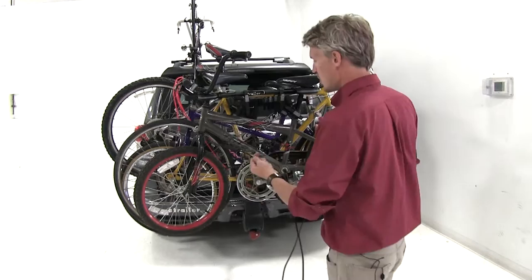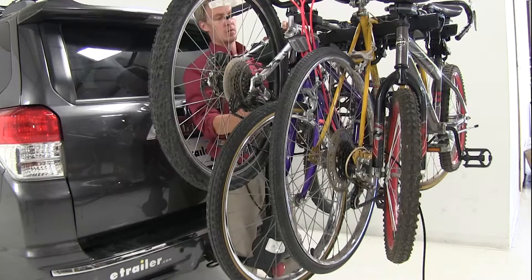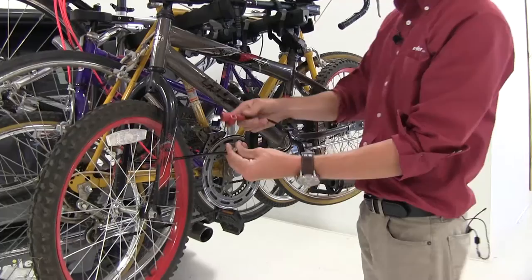I'm just going to take the loop end and run it through all my wheels, leaving the lock out here for now. Then I'll come back, bring it around my bike rack and up through, back down and out towards the front. I'm going to run the loop end through the lock itself, back up, then grab the bolt and put that in place.